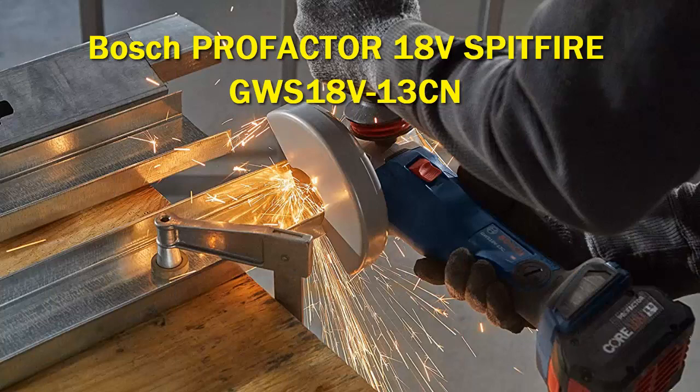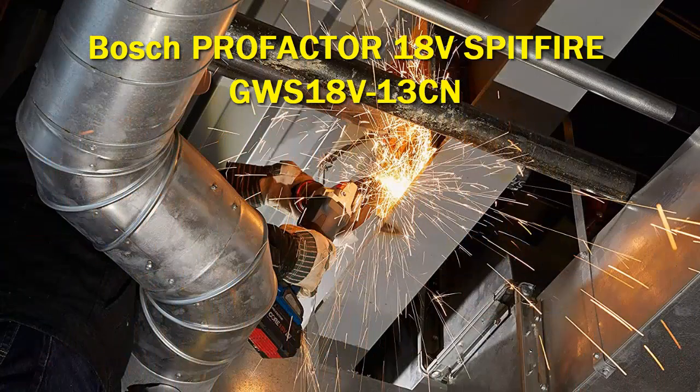which helps shut off the tool if the wheel gets into a bind situation. It also has restart protection to help prevent accidental tool startup if the supply of power is interrupted.